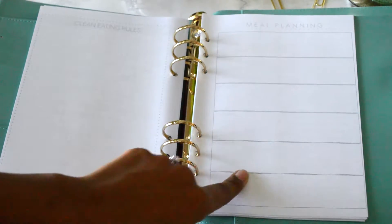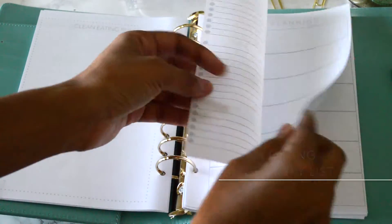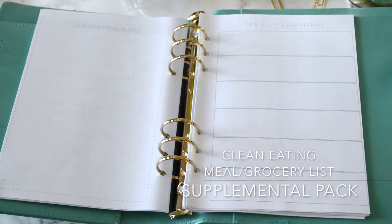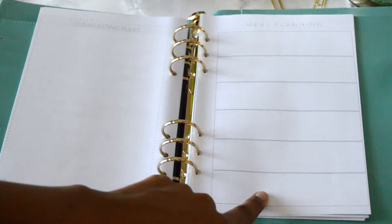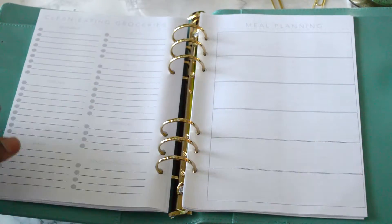The next page is meal planning, and you also get a matching clean eating grocery list. This is considered a supplemental pack and you get four of them. If you ever want more, I'll have them available in the shop separately. It's a little different from the traditional grocery list — it's only one page and really hones in on what's important. You have meal planning for Monday through Friday and the weekend, so you can plan exactly what you're going to eat and do your prep on Sundays.